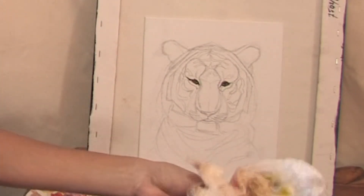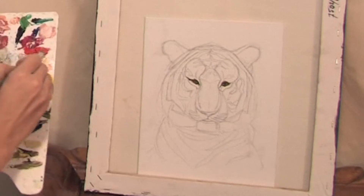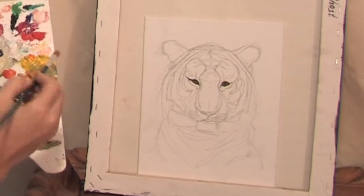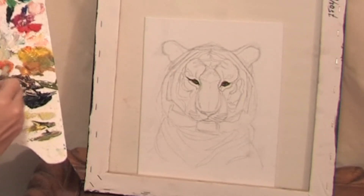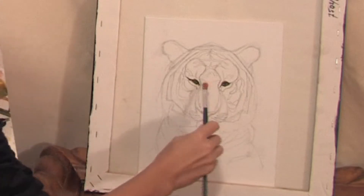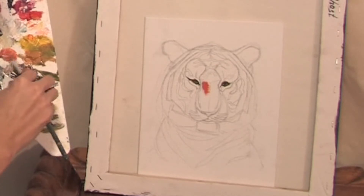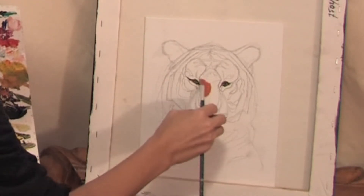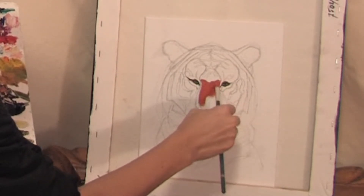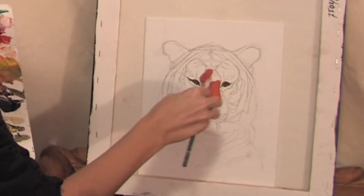So let's start to paint the fur. I am using the light red color and the highlight yellow with the titanium white and yellow ochre. Maybe let's put some burnt sienna or rose in.